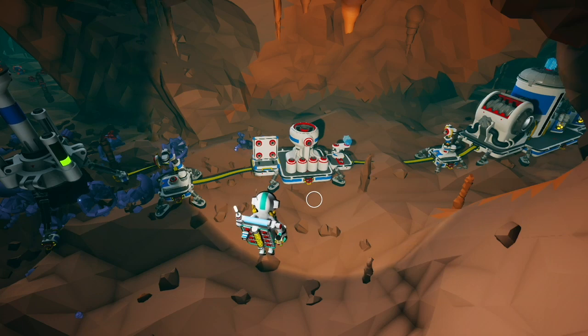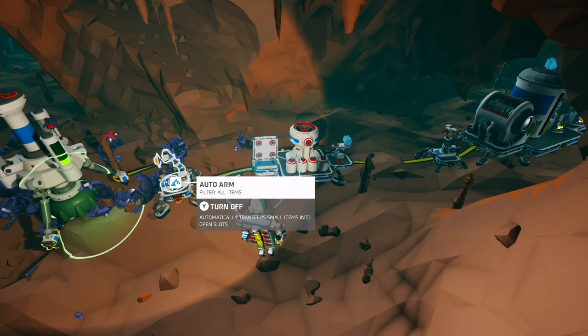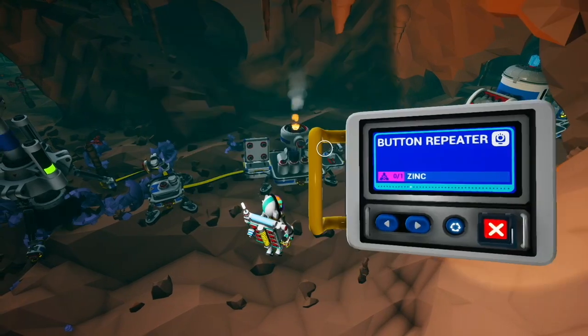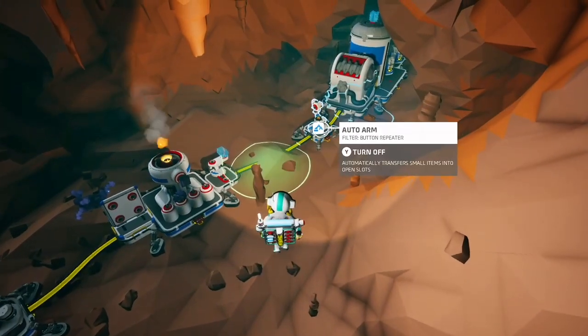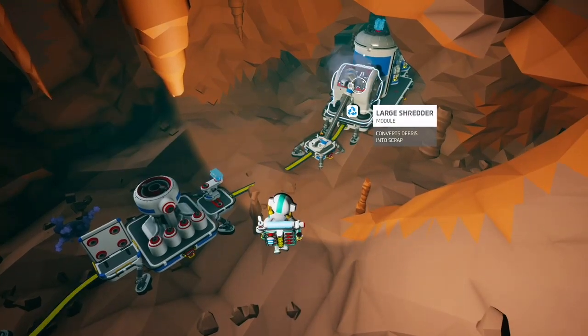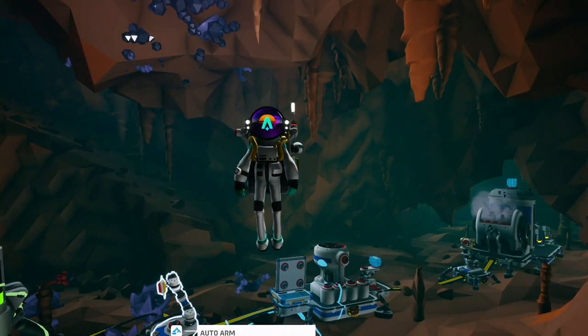Here we have the same setup except for button repeaters. We have an auto extractor extracting sphalerite, being picked up by this auto arm and put on the smelter. We have a small printer printing button repeaters set to repeat, and we have an auto arm picking up those button repeaters — making sure it's filtered for button repeaters — and putting them in the shredder. That is how to automate the shredder. If you like this video please subscribe, and thank you for watching.